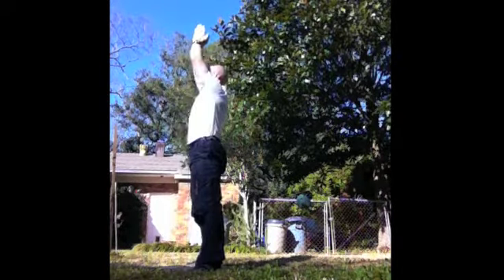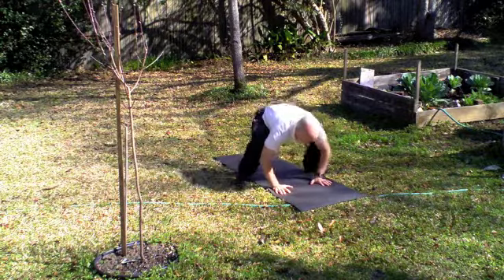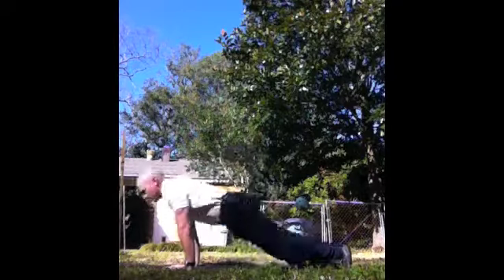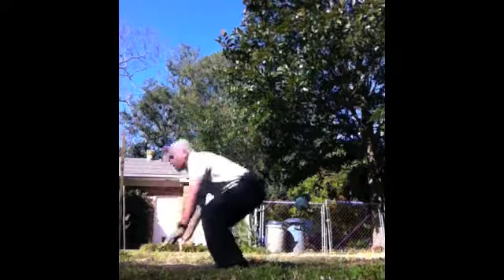Once you finish with those three deep squats, you're gonna go right into the classic burpee. Feet are gonna go out wide to start — jumping with the feet out wide, landing with the feet out wide. Take three classic burpees.